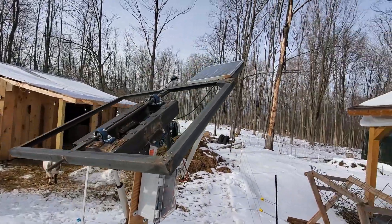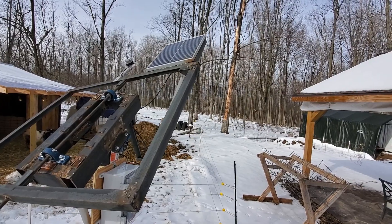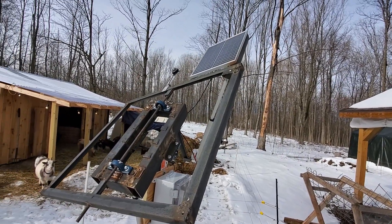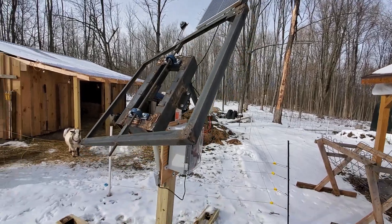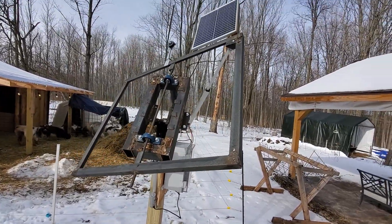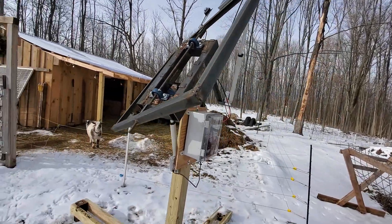You can see a little solar panel on top — that's just to charge the battery that makes the whole computer run and the linear actuators. There'll be four solar panels mounted onto this, just on some unistrut. Now it's looking for the Sun... there, it found it. Pretty cool.